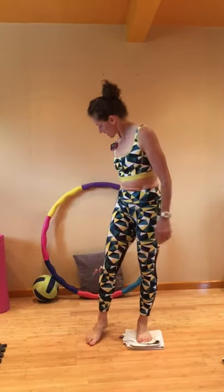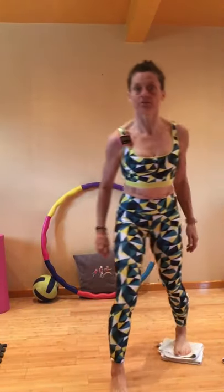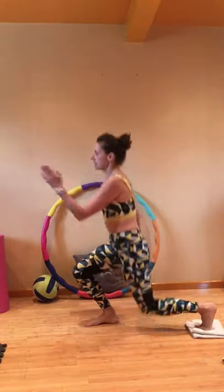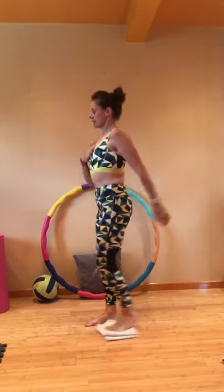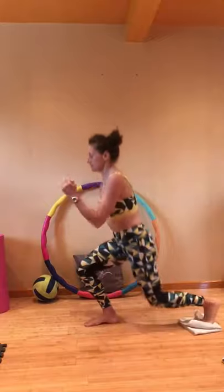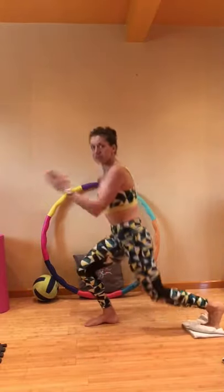We're going to switch legs, so 10 seconds rest. Make sure you're not going to push into anything behind you like a hula hoop or a football. Here we go — same exercise, next leg. Remember most of your weight is on the standing leg. Side view for you — bend, snap up, working the legs, working the glutes, heart rate climbing a little bit too. As you can see, I'm using bare feet for this; you could do it with your trainers.